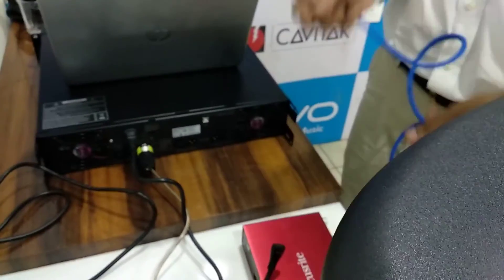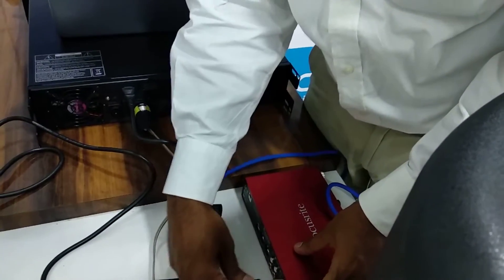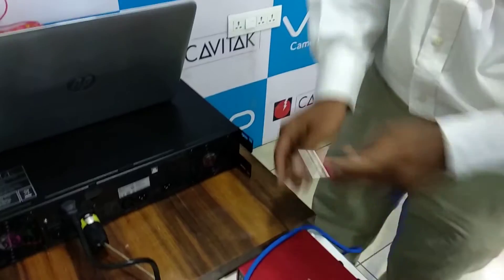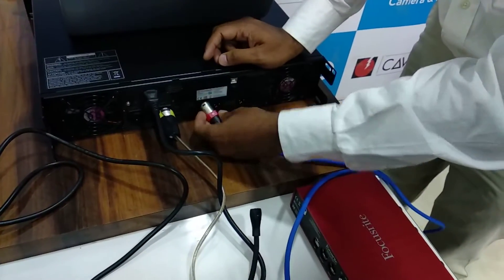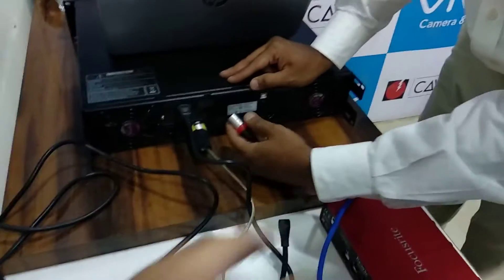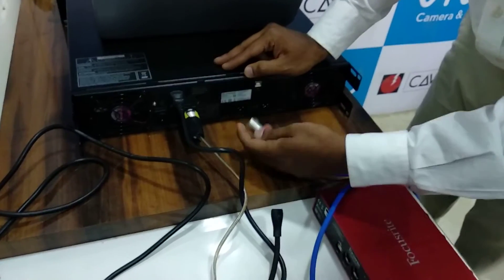Now you need to give sound input to your amplifier. For sound input we use this sound recorder. For the sound recorder, you need to take the output — the balanced output you can take. You need to give XLR input into the female connector.